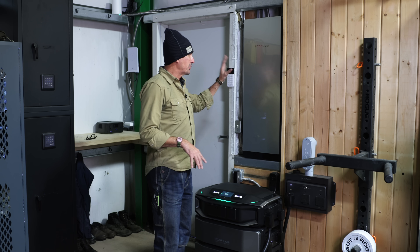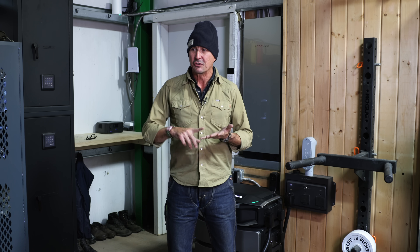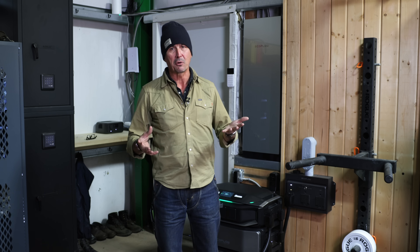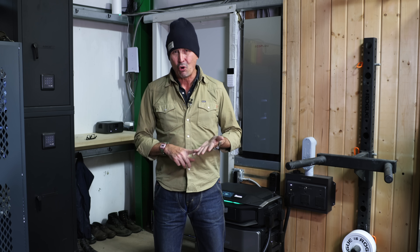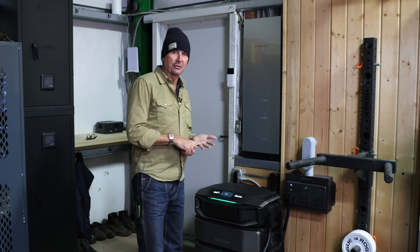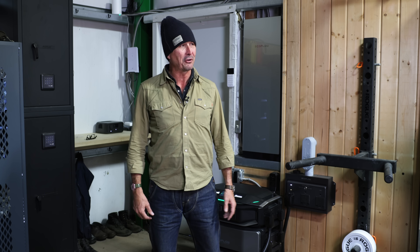I yanked out the old dumb panel, put this in, and what a difference — just the design, the aesthetic, and the build quality. My electrician and inspector were both so impressed with how well it was built. The inspector even said, 'I'm going to seriously look at one of these for my house because we lose power all the time.' I'm a big fan. I feel very fortunate to be working with EcoFlow — I've watched their products go from Gen 1 up through multiple generations and they just get better and better. I'll put links below. Thanks for watching. If you have any questions, I'll be in the comments. May God bless you and your families, and we'll see you on the next video.